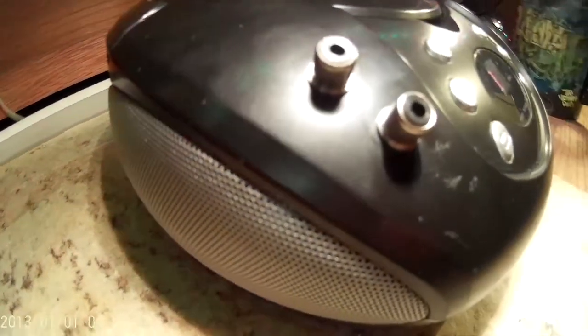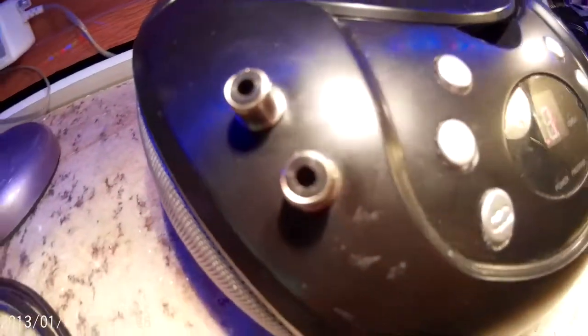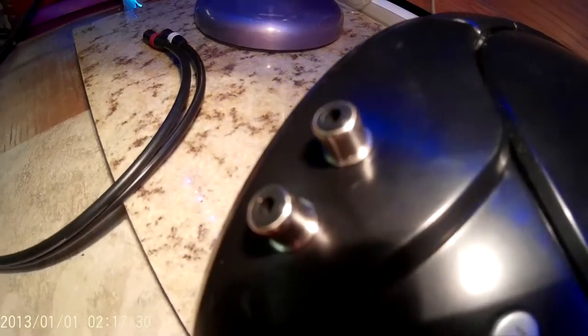The ugly little sucker even works without the RCA plugs in, so my wife's going to be stoked about that. When she got up, she still wasn't stoked that I drilled her radio — but oh well. That's another project done and over with. Thanks for watching guys, take care and have a great day.